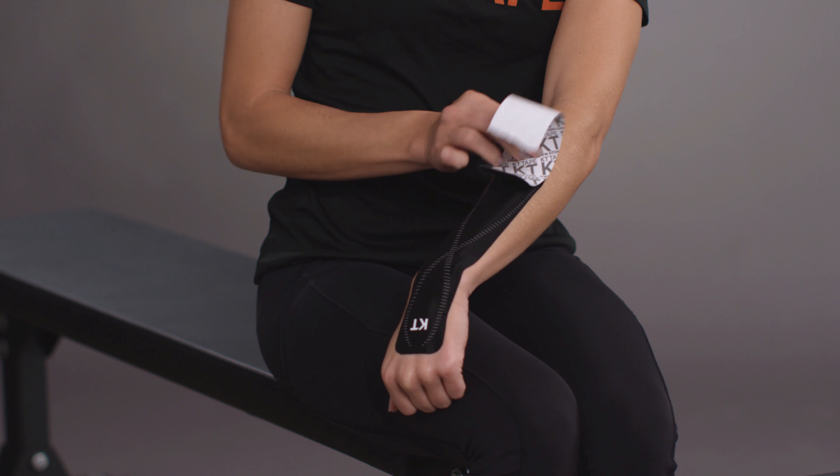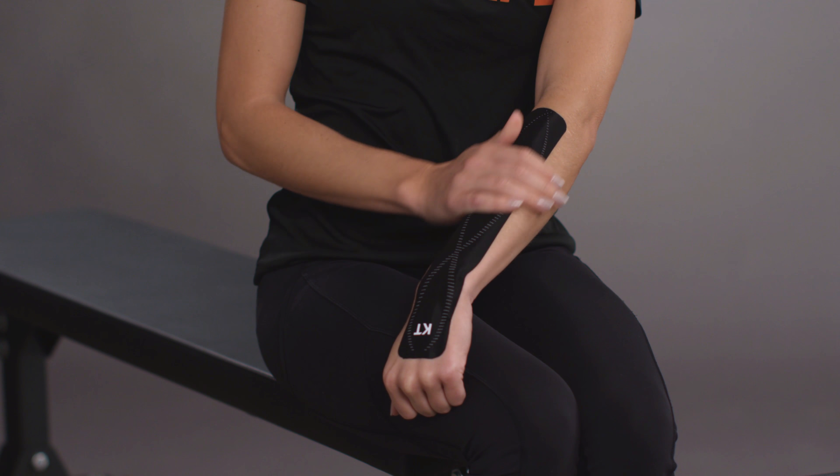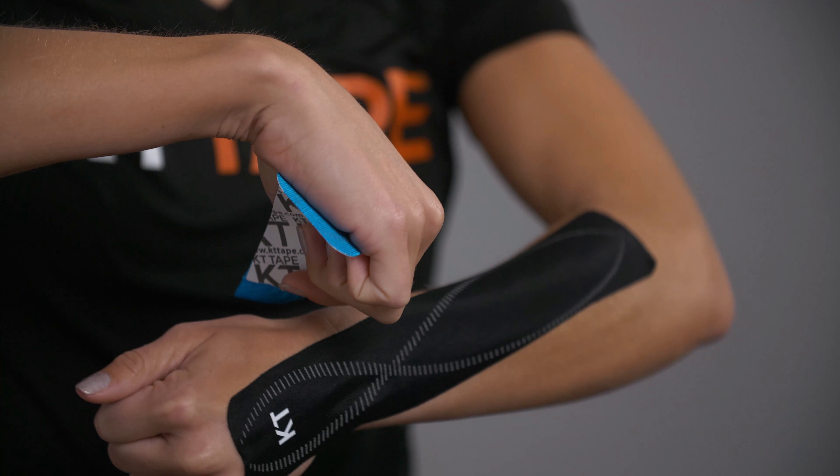Apply the opposite anchor without any stretch and finish with a gentle rub over the strip to improve adhesion. Next, prepare your half strip by creating a 2 inch anchor and placing it under the thumb joint on the side of your wrist.